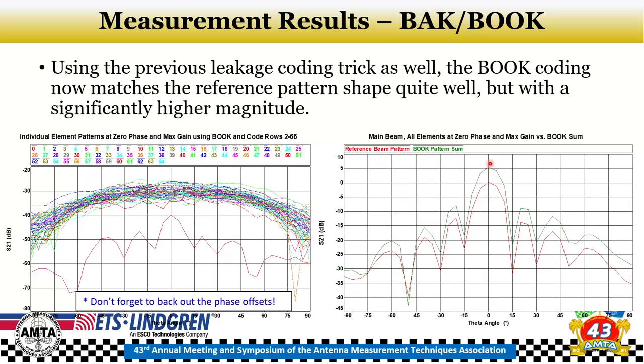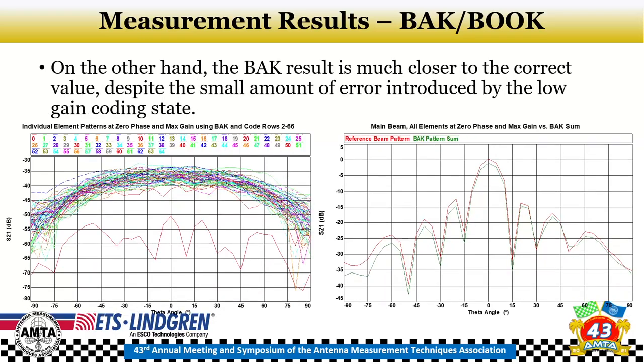With the randomized-phase BOK approach, the reconstructed pattern is about 5 dB different from the reference — which makes sense since half the elements are off (contributing roughly 3 dB loss). Switching to BAK, where elements are not completely turned off, performs better — only a couple of dB off — because keeping all elements on largely addresses the mutual coupling issue.